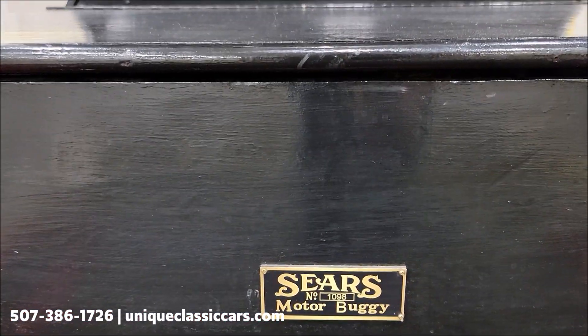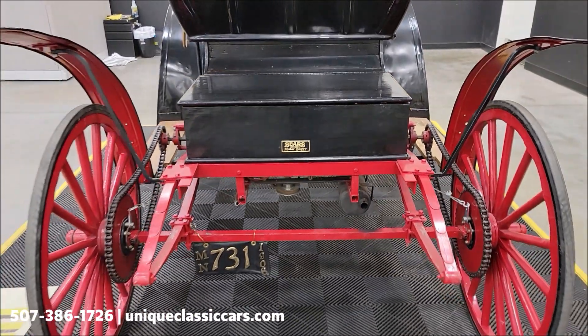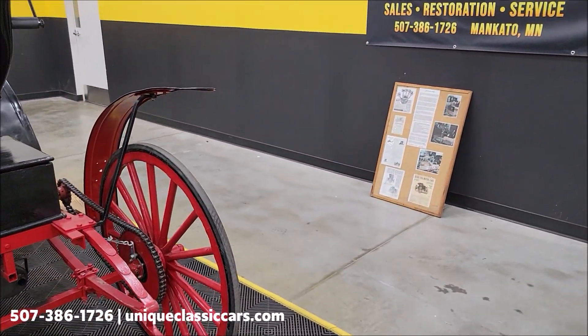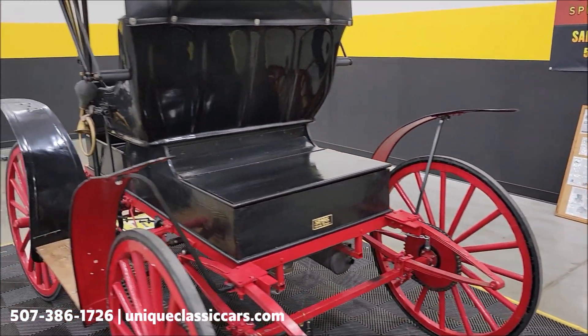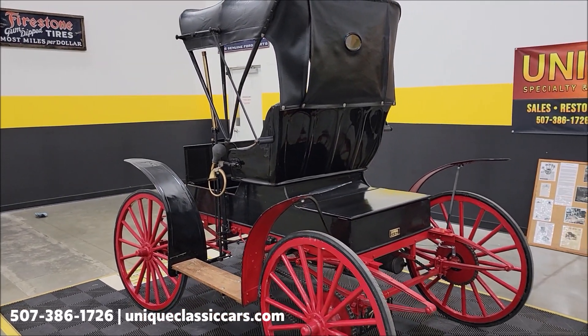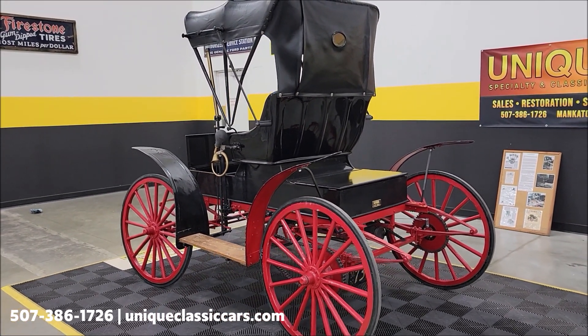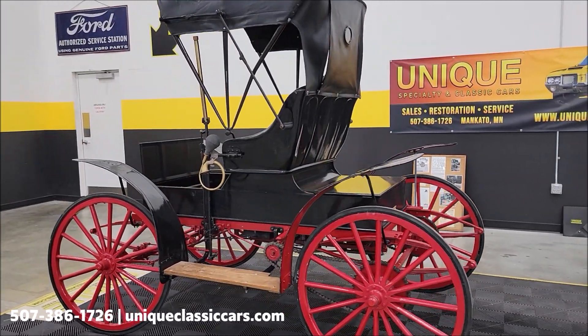There's the actual number of it — 1098 Series Motor Buggy. There's also a little write-up board over here that will be included with it, with some information on the history of these. That can also be seen in the still pictures at uniqueclassiccars.com — just click on the link down below this video in the description.